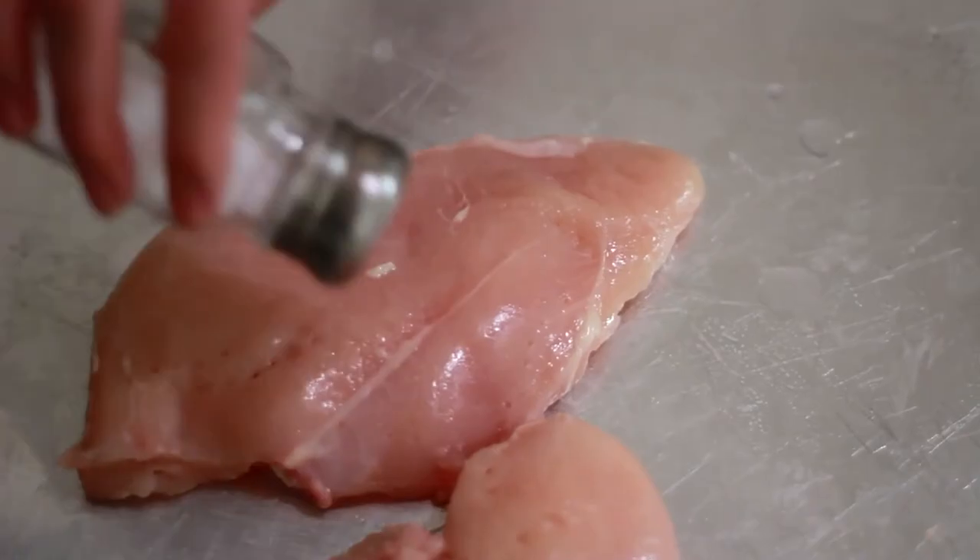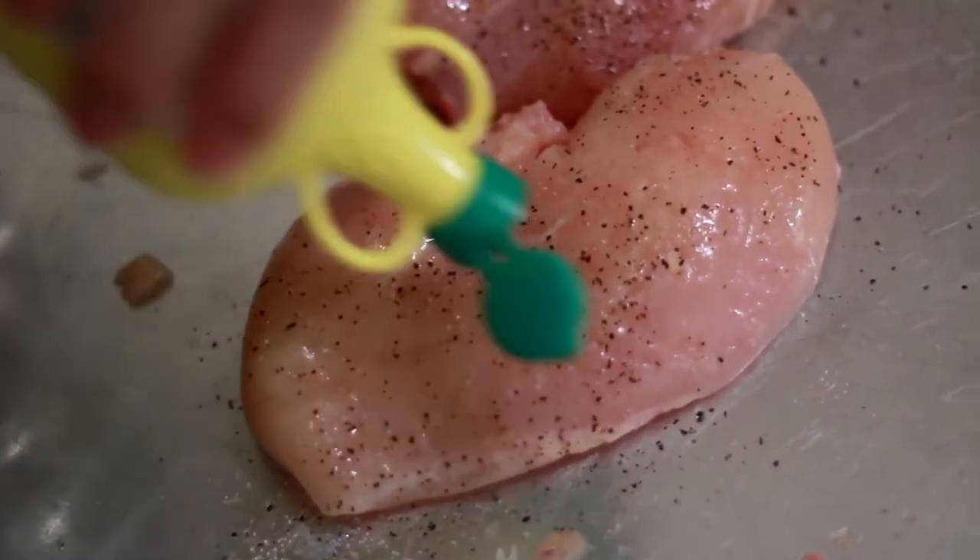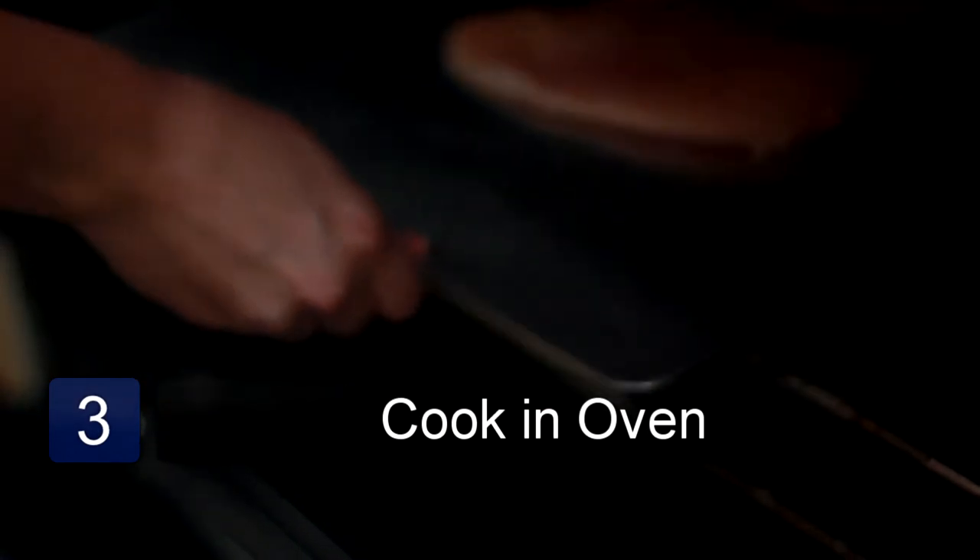Season lightly with salt and pepper. Then drizzle the lemon juice evenly over the chicken. Place the pan in the oven and bake for 25 to 30 minutes.